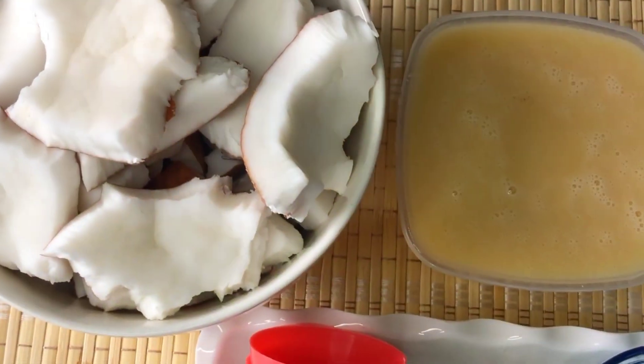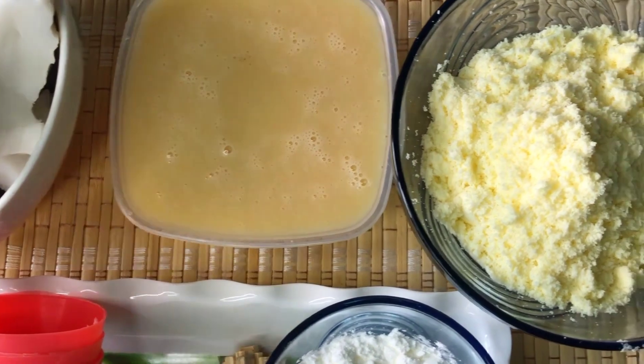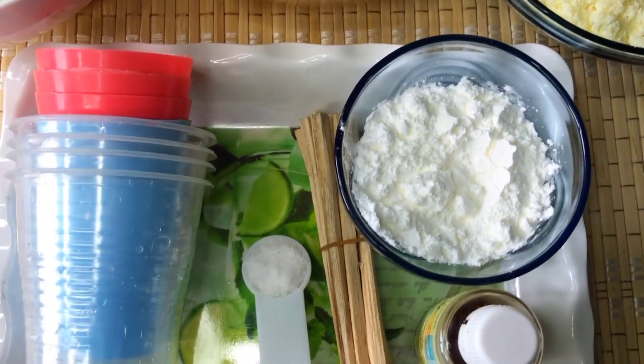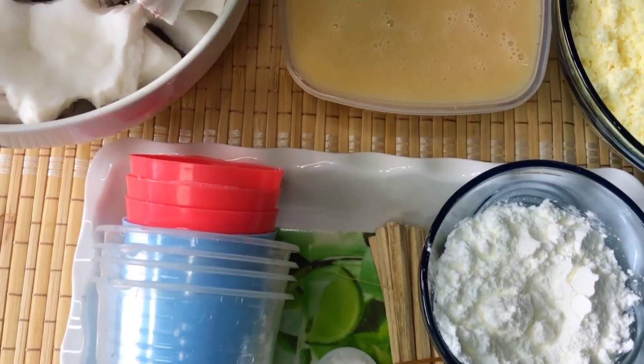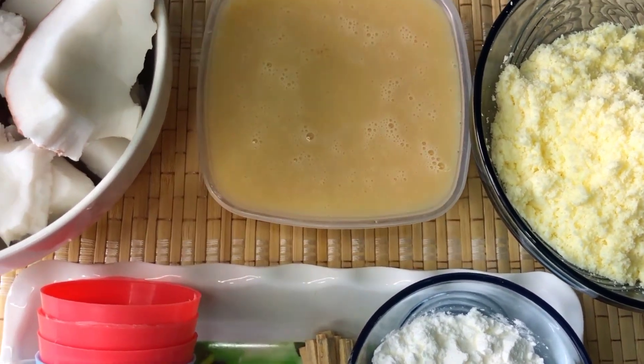I have my coconut meat over here. I also have my condensed milk, which is one and a half cups, one cup of milk powder, two tablespoons of cornstarch, my vanilla extract, sugar cup, and a teaspoon of salt.